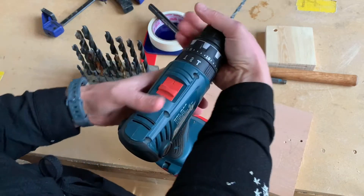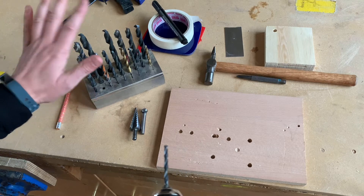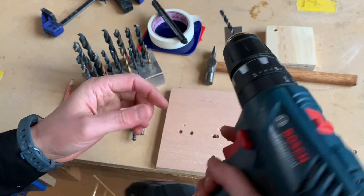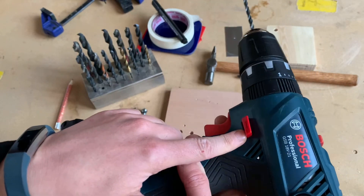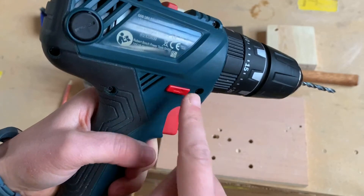Drill bits are what makes the size of the hole. Here are various shapes of drill bits that I can use for these different materials. The other thing to check is the directional buttons on each side of the drill — if we're drilling down, we want to make sure the down arrow is pushed in.